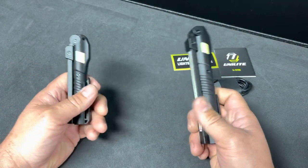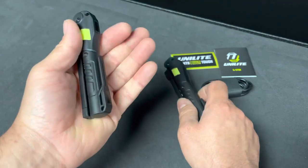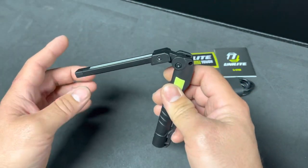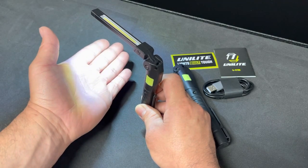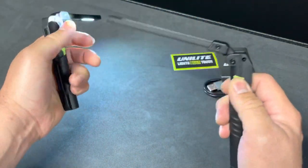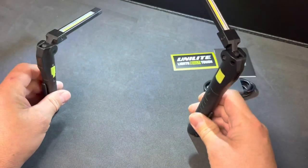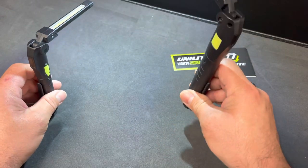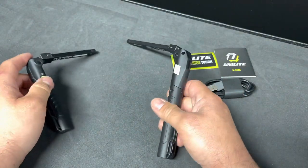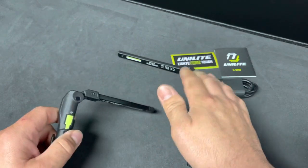This one ended up being more of an EDC pocket light for me. I can't really use it as a regular automotive light because the 175R is only 150 lumens — not even 250 — and just wasn't bright enough. The style is more of a mechanic light because you can stick it on and shine it down. This 375R is a lot brighter at 250 lumens, making it much more useful as a shine-down light for mechanics.